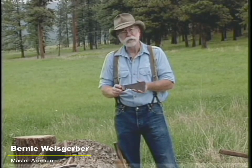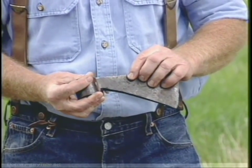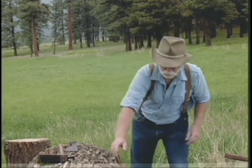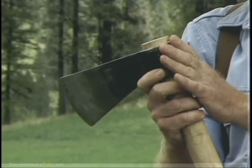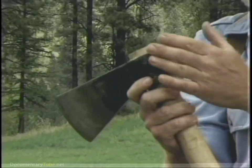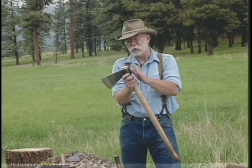The earliest axe in my collection is this 17th century trade axe, and it still has some of the touch marks on it from the original maker. This axe has no pole on it, and you'll notice that this 1930s Collins trade axe to South America is also made with no pole. What's wrong with this axe by today's standards is that there's no weight behind the blade.